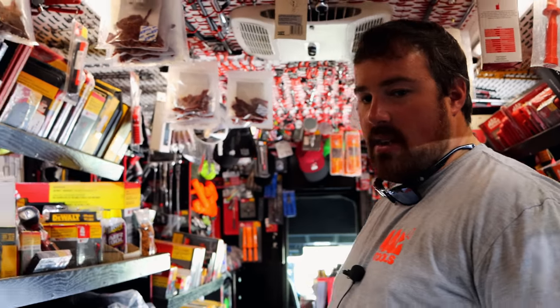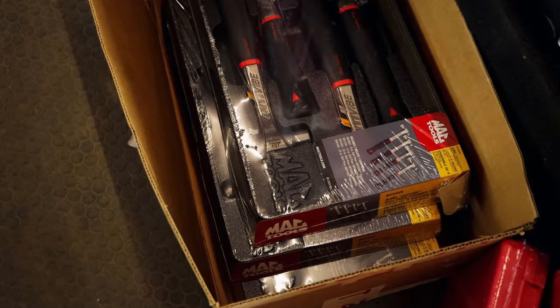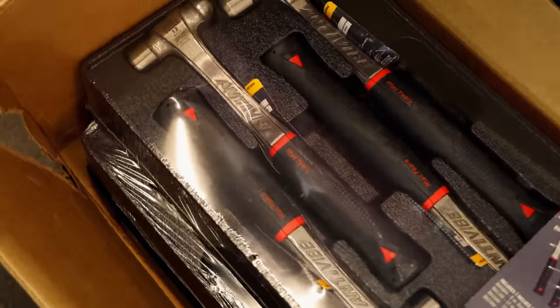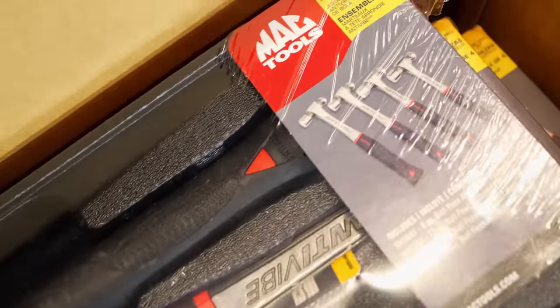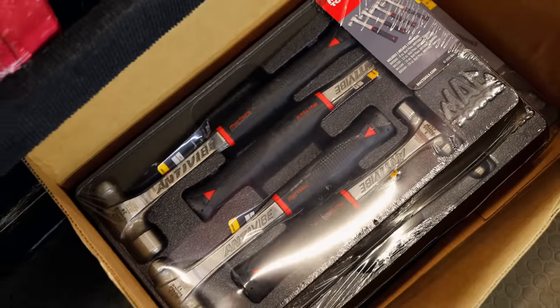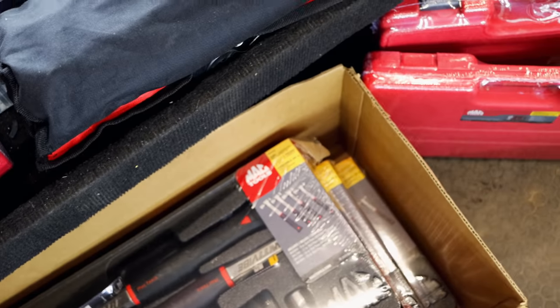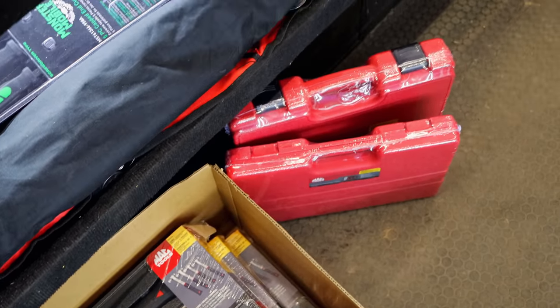Got our four-piece hammers on sale now too. How bad are they? Those are $135 this month. Oh, that's not bad at all for this flyer. That's a pretty good deal actually — for four hammers.